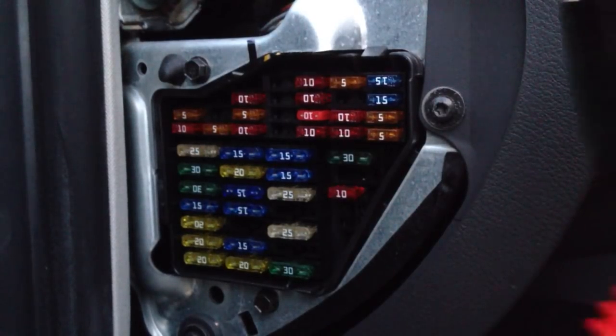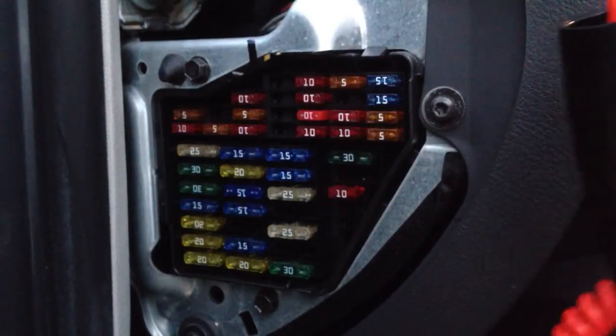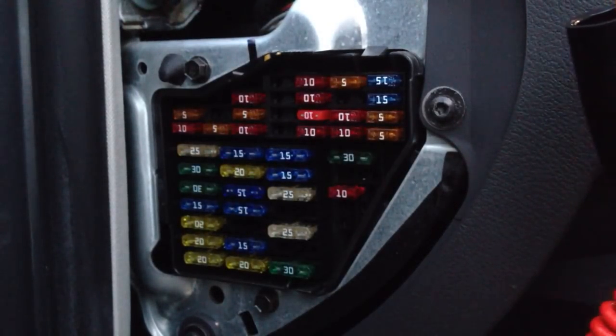Hey guys, Charles here for HumbleMechanic.com. Today I want to show you how to check and replace a fuse in your car. You are looking at the fuse block for my Passat. The reason I'm shooting this video is I had a customer come in the other day and the only thing she was complaining about was her 12-volt outlet wasn't working.